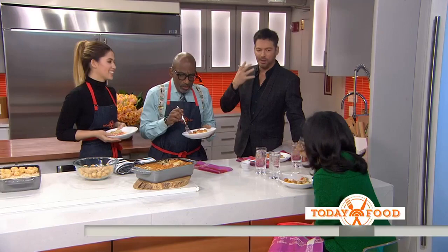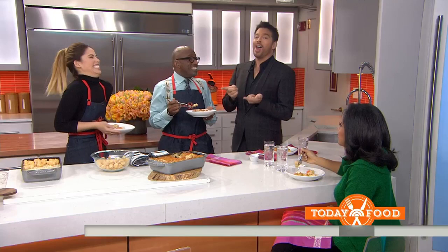I actually have a tater tot factory in my town, so it's the best road to go down. Do they give free samples? It smells like tater tots! I haven't tried yet. You know what this makes us say? Yay! Molly, thank you so much. For all the recipes, head to today.com/food.